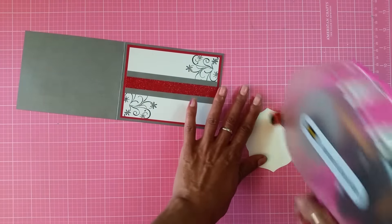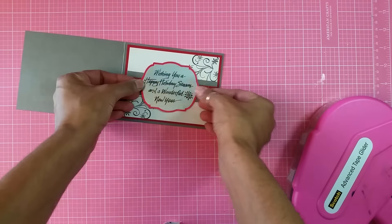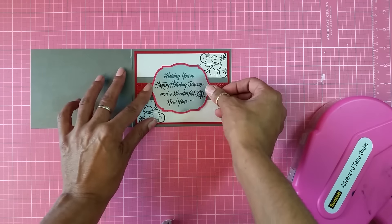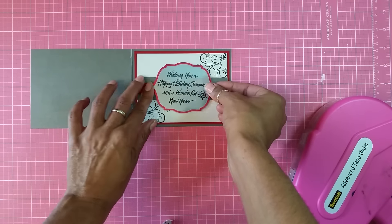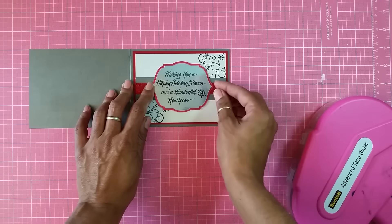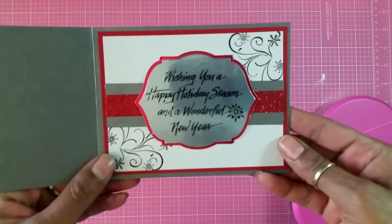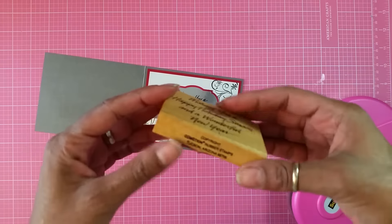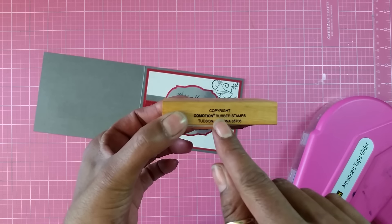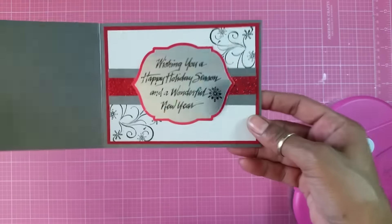Now I have my image that I'm going to put right in the middle. Let me line this up straight so I know exactly where the middle is, and I want it to be the same width. I just got to kind of position the sentiment a little bit, and there goes the inside of the card. For my sentiment, I used a really old stamp set that I got from a customer years back. It says, 'Wishing you a happy holiday season and a wonderful new year,' and I thought it was perfect. So there goes the inside of my card.